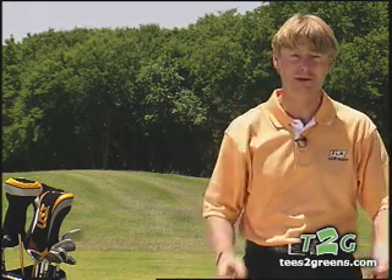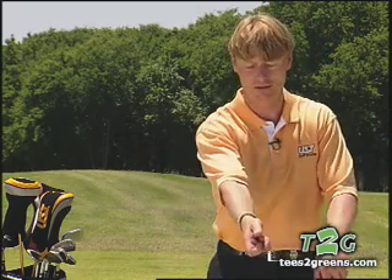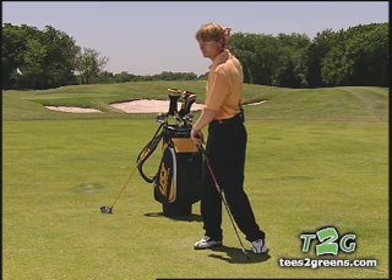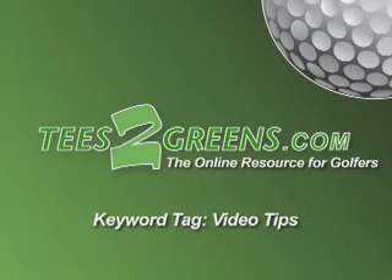Take plenty of club. We don't want to be thrashing this shot — we've got to play within ourselves. So standing here, ball above our feet: weight on heels, good rotation, down the grip, and aim right. Then it's not a problem — hit it right next to the flag.